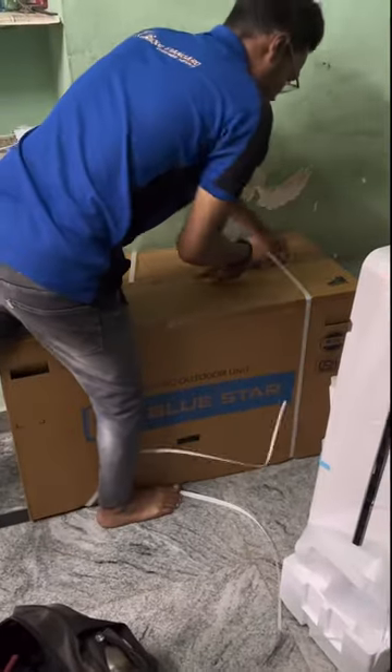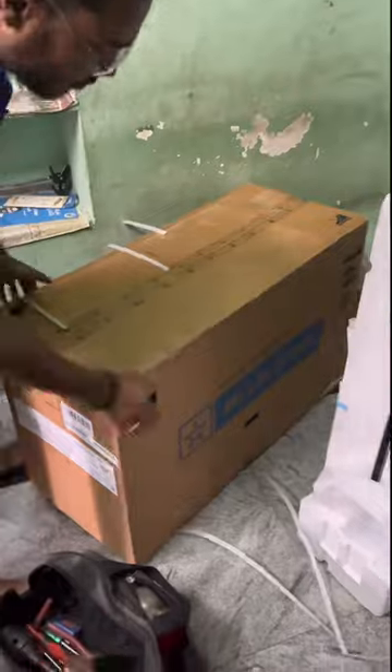Hi guys, welcome to one more mini vlog. We are doing AC fit now — we are fitting an AC into a small room.